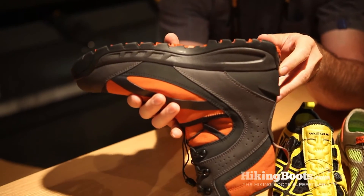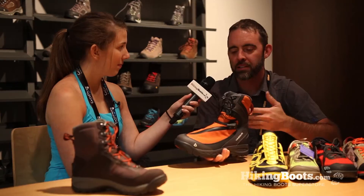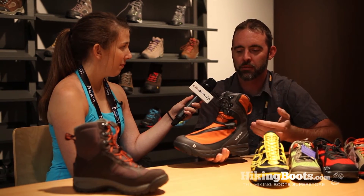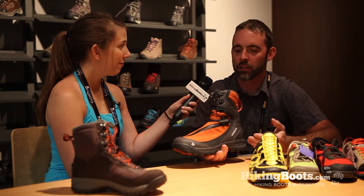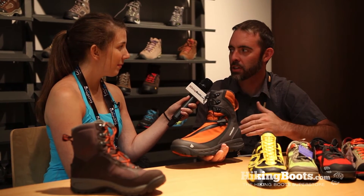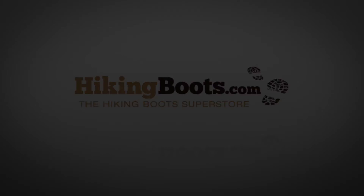And why did VASC decide to develop this and put it out on the market? We find that there's a need for more lightly insulated products. The winters aren't necessarily as harsh as they've been, so we needed something that's a little bit less heavily insulated and more active. Well thank you so much Brian. This has been Rachel with HikingBoots.com. Thank you.